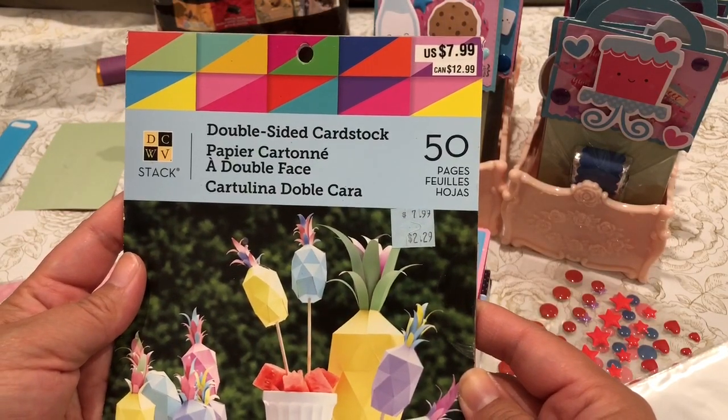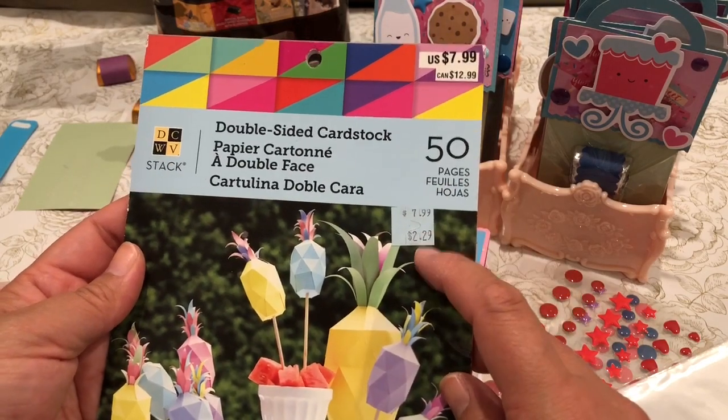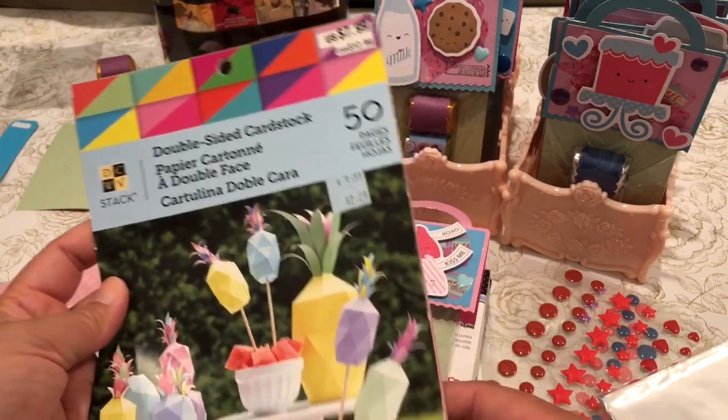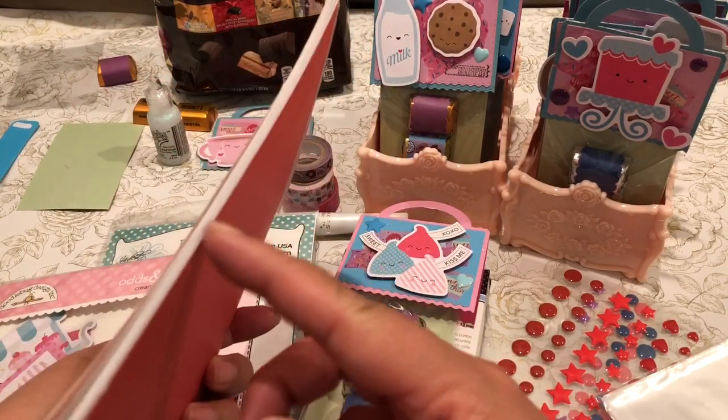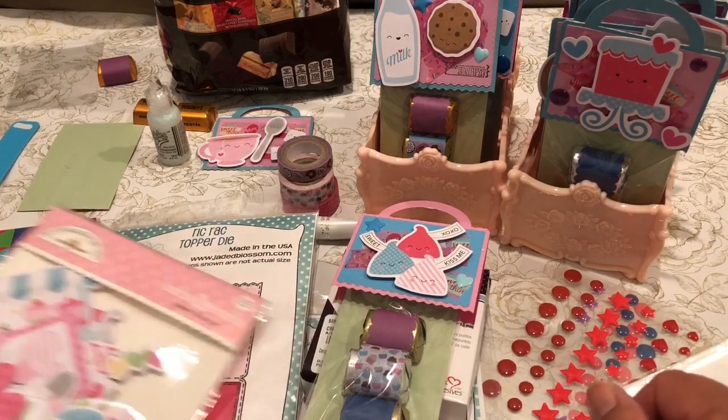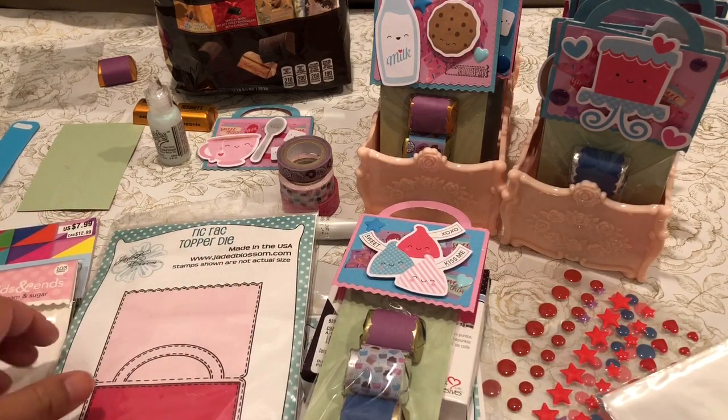I used this Die Cuts with the View paper stack for $2.29 that I got last year on clearance at Michaels. I used a majority of the pack — there's probably less than 20 pieces of paper left, so I'm really happy that I used up at least half of that.